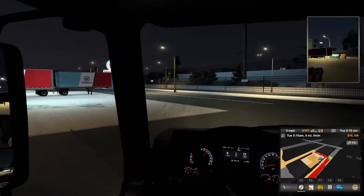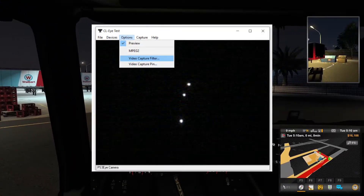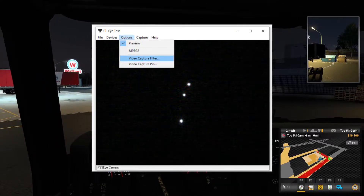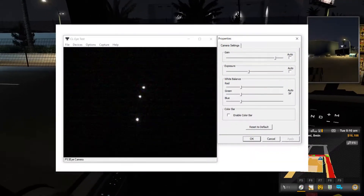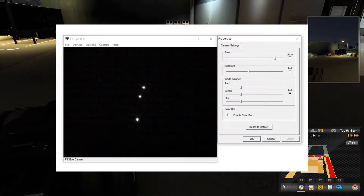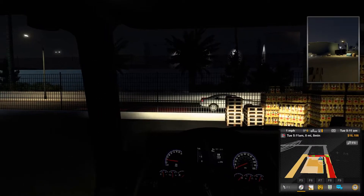You should now see three white dots in the dark camera area which we will need to fine-tune. Go to options, then select video capture filter which will open a panel with some settings. Disable the auto check mark next to the gain and exposure bars and adjust these bars until the white dots are the only visible thing and that they are nicely round. You can now close the CLI test program.